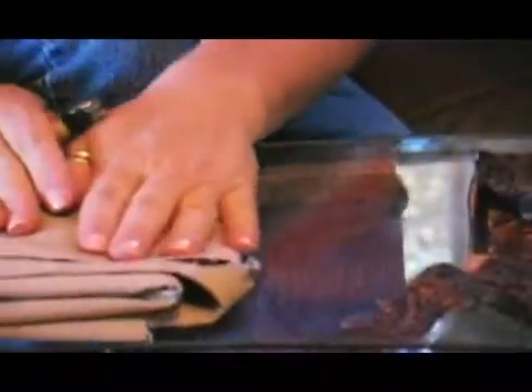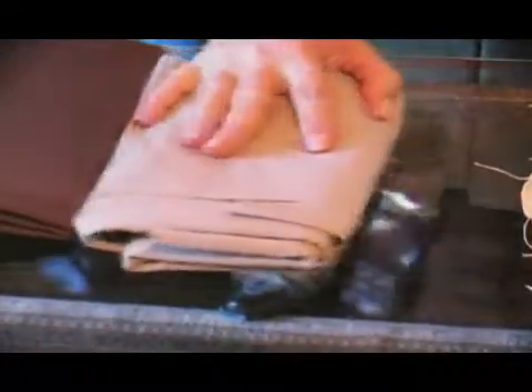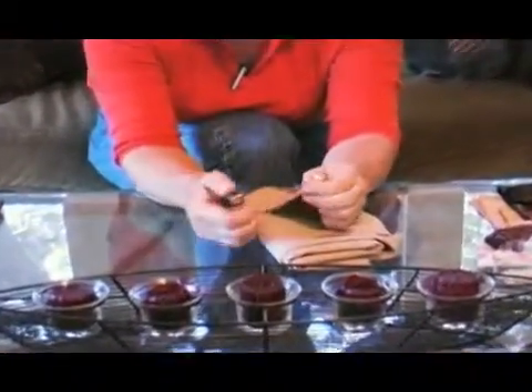When you get to your polyblends, you're dealing with synthetic fibers as well as natural fibers, whether it's a cotton polyblend or some other type of polyblend. To test this, you'll see a different result.